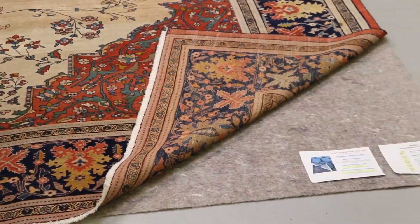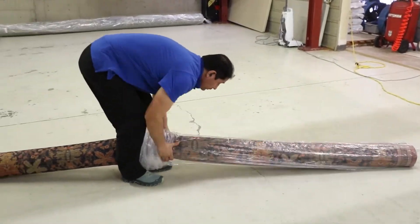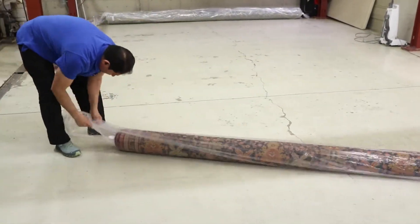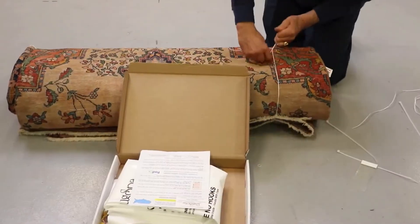Finally, rugs are either wrapped in a shipping sleeve with clear plastic to protect clean items for transport back to your home, or a white waterproof Tyvek storage paper if the rugs are to be stored.